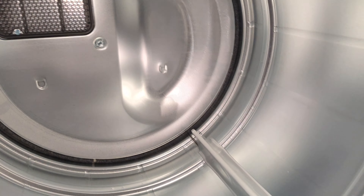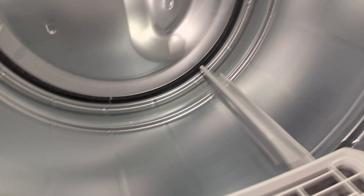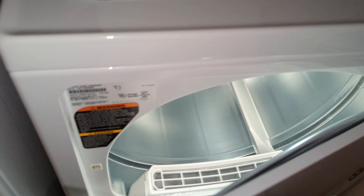Here's the dryer — it's very spacious and has a very bright interior light. The machine is spinning, so you cannot open the door all the way — you have to open it partially.